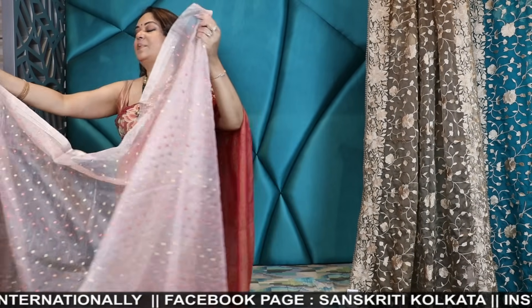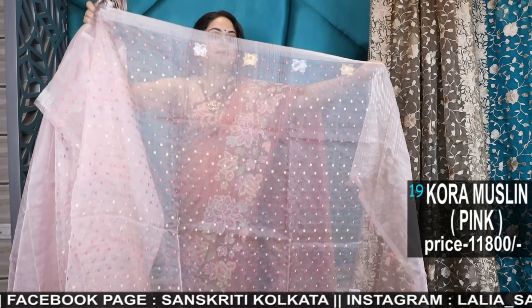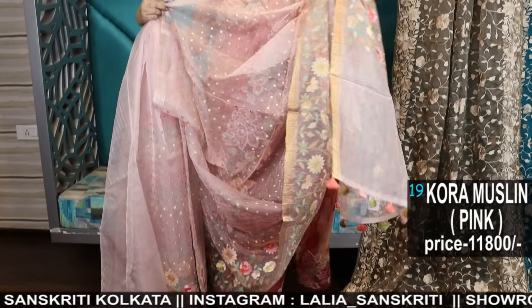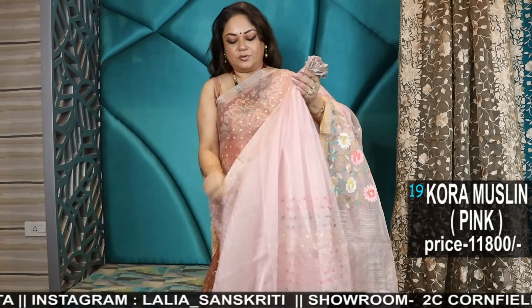You can visit the branch for more options, more collections, variety. Now look at this — this is such a beautiful saree.